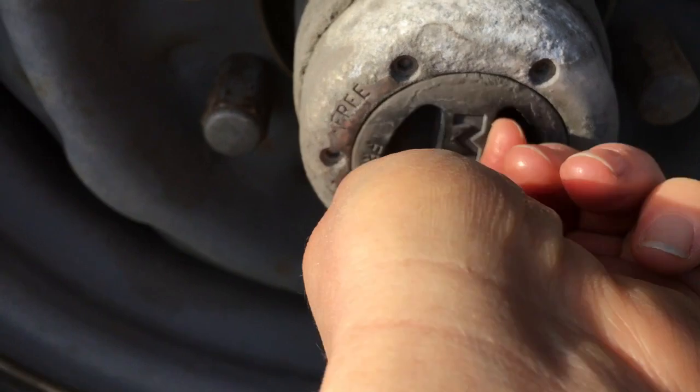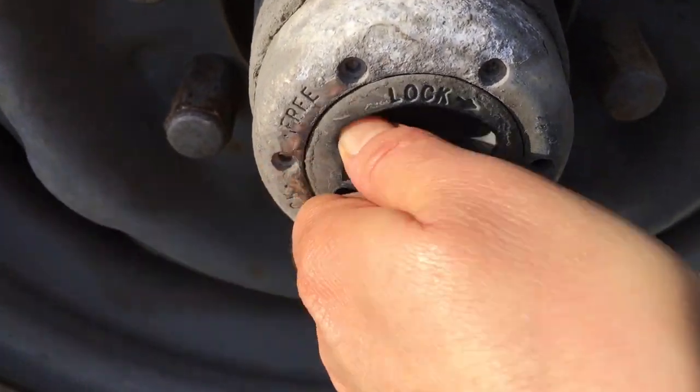I need to get this out of four-wheel drive so that if I actually get stuck, then I can put it in four-wheel drive.